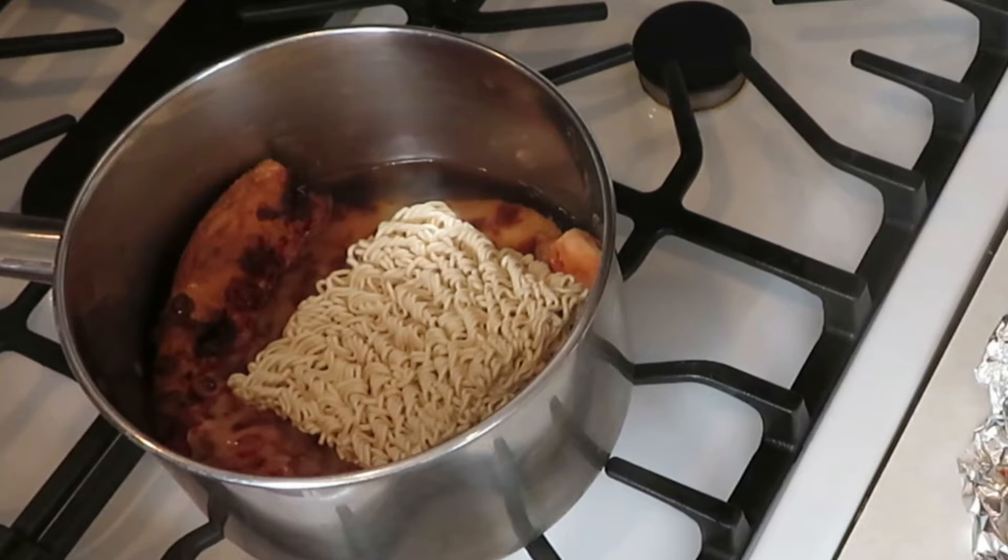Have you ever had that slice of pizza but you didn't know what to do with it, but you really didn't want to eat it just by itself? Well, I figured it out. This is what we do.